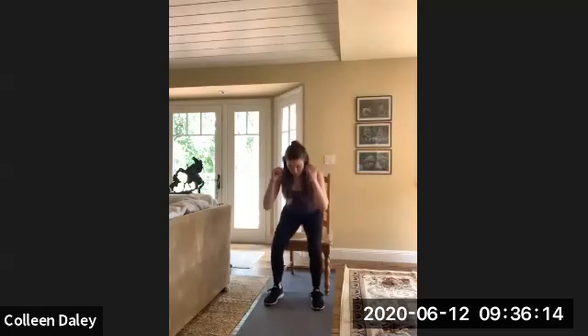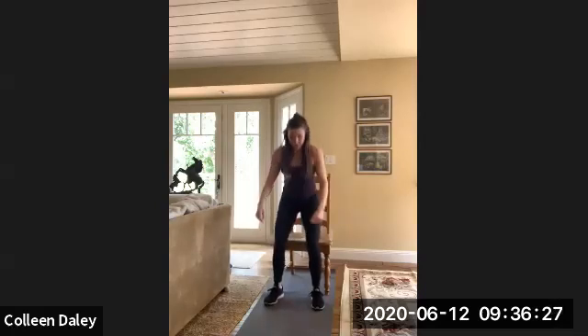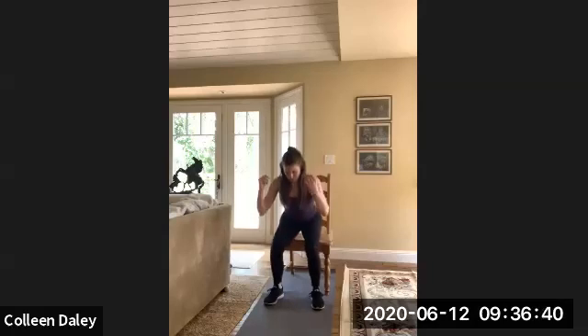So again, feet should be about hip width apart. Just kind of lightly tap down on that chair, get that body moving. You want to add some weights, you can add some weights to make it a little bit harder. Sit back in your heels, lightly tap that butt down, and then on your way up, squeeze that butt and come into full extension.